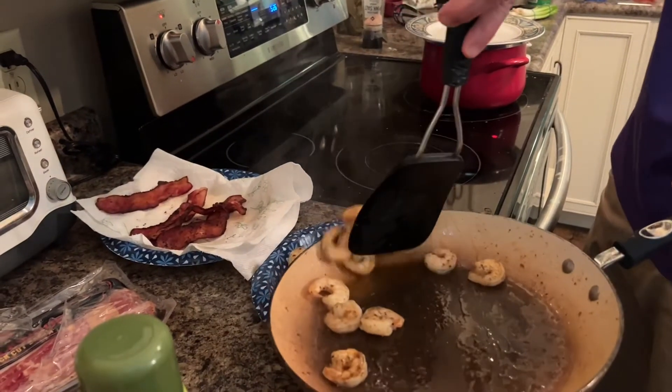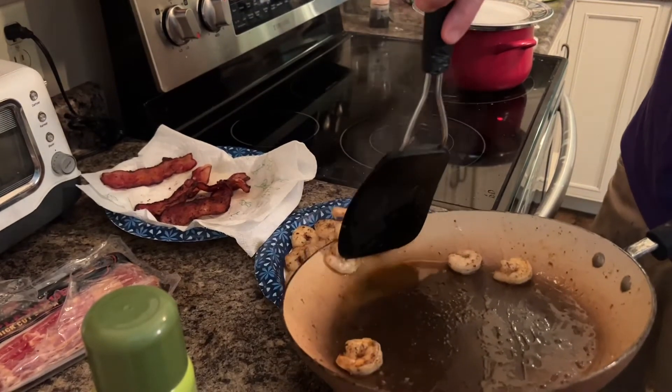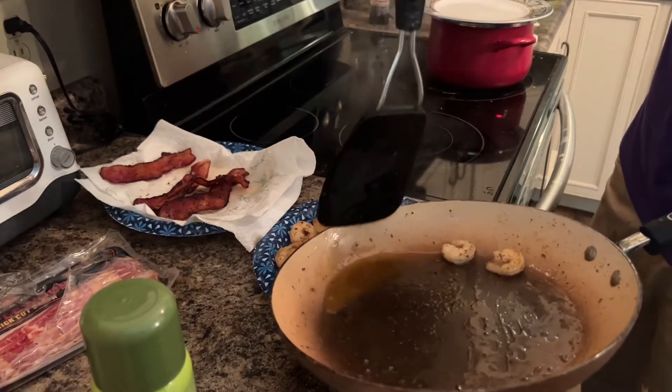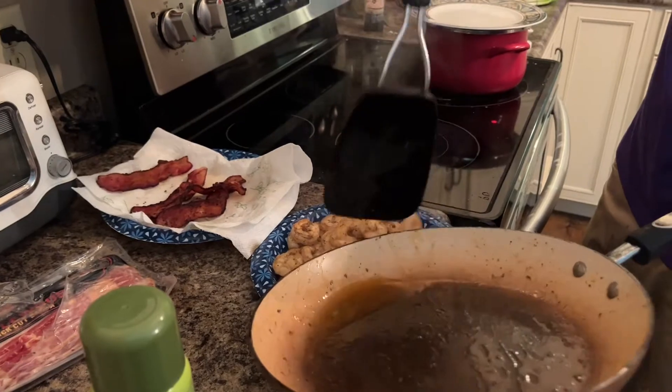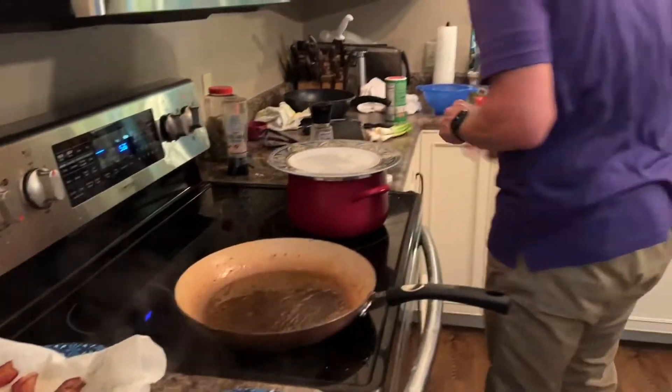We're going to leave a little bit of that grease in there because we're about to put onion, pepper, and a mess of spices in there. So I'm going to put just a little more butter in there.